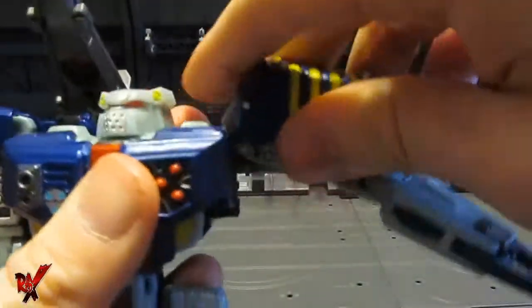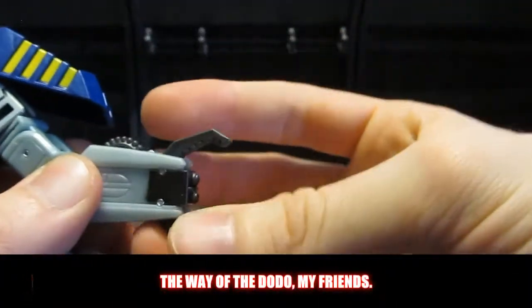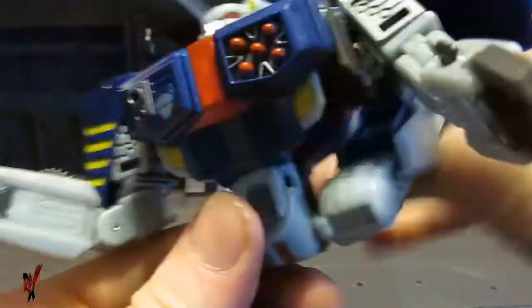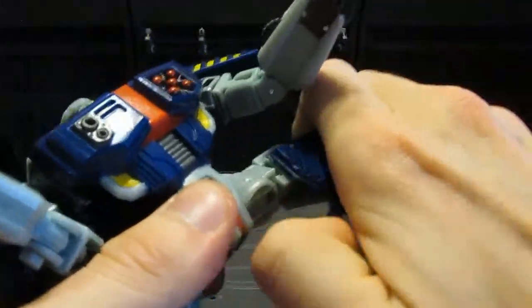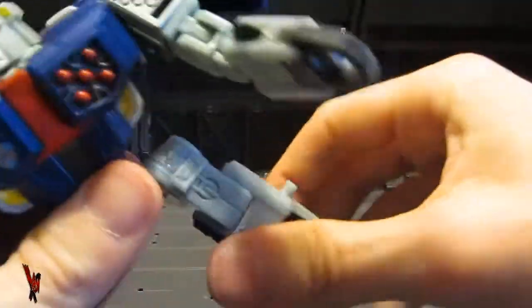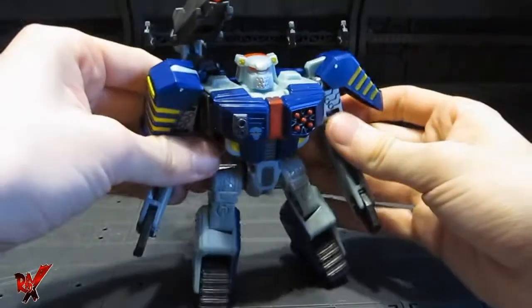Ball-jointed shoulders, they go in and out. Double-jointed elbows — very nice. Bicep swivel as you can see. Wrist rotation — a lot of transformer toys nowadays are lacking that. Finger articulation — of course these are claws or pinchers. Legs go up, they go back, pretty far in and out. Thigh rotation. You've got less than a 90-degree bend at the knee, unless you cheat and fold this piece down — then you can get a little more than 90 degrees. Last but not least, the feet pivot up and down due to transformation. Most of the articulation is due to transformation.